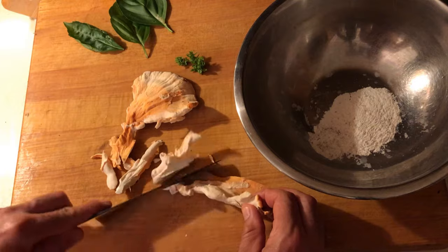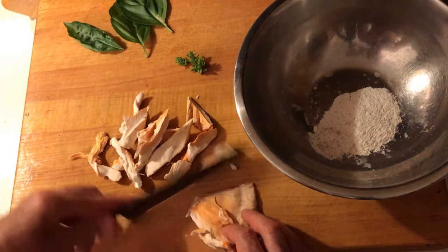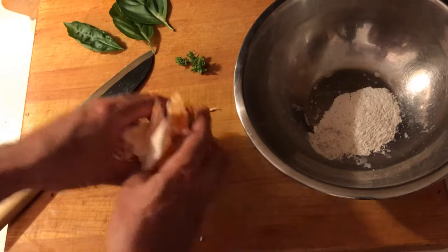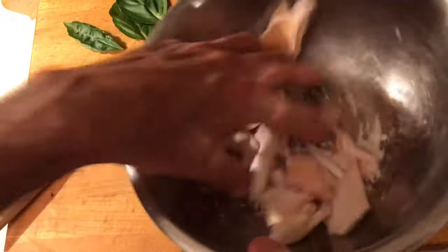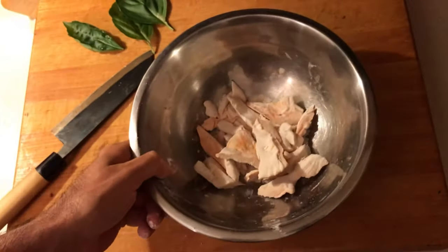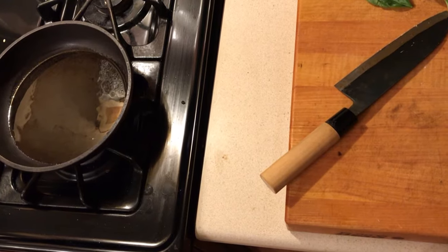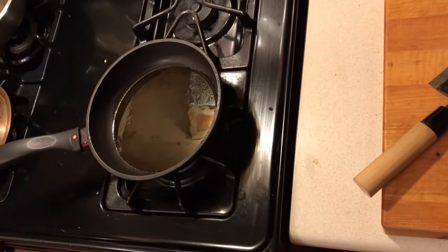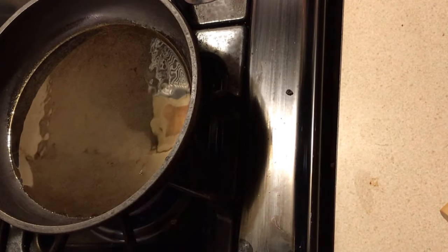We're going to make them a little bit smaller, still retain some of the shape. Looks like this — we're going to toss them in the flour. Very nice. We're going to fry them like you would some chicken.